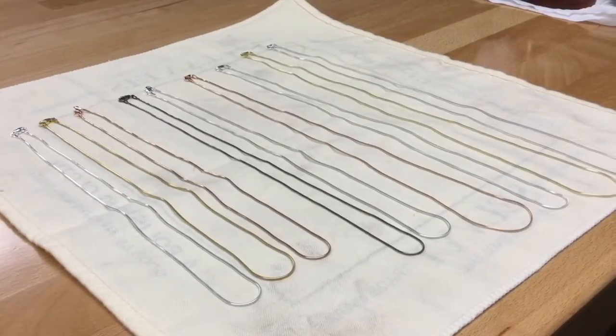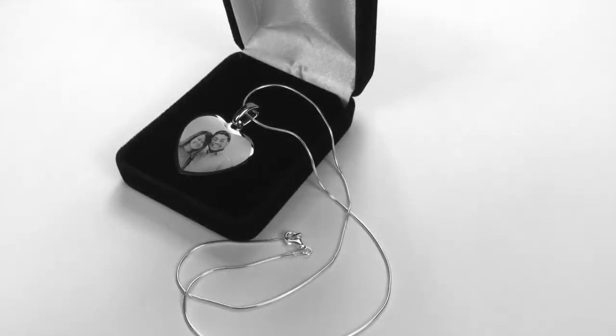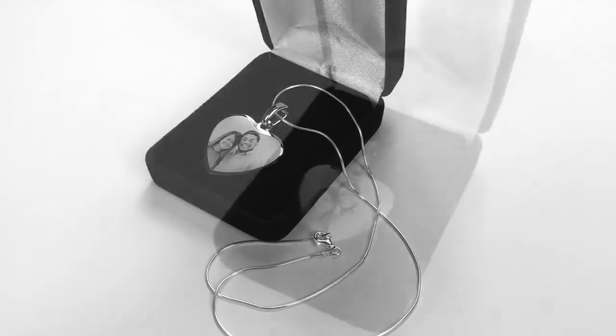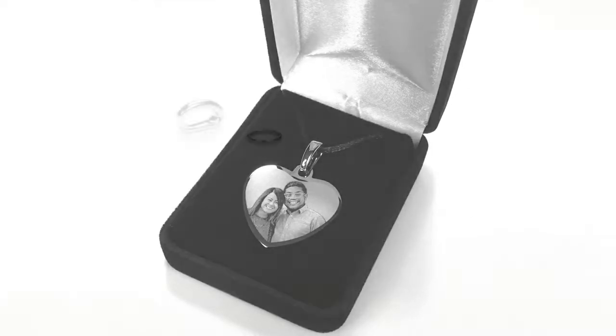While we don't cut corners making the best quality photo engraved pendants out there, we also don't skimp out on presentation. Each photo engraved pendant is sent in its very own black velvet presentation box, and each pendant comes with an elegant bail and not the average jump ring that most companies provide.